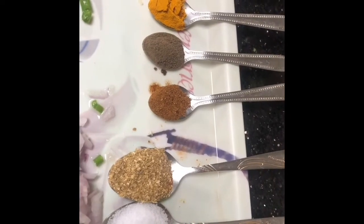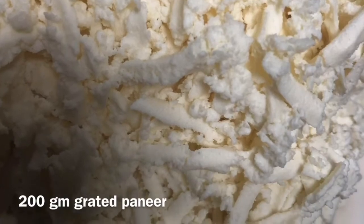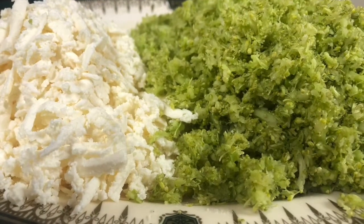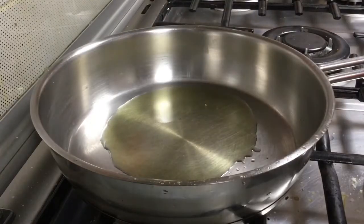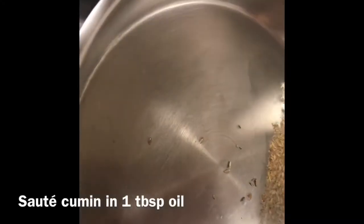First we will prepare our stuffing. I grated the paneer, and for the broccoli, you should use a grater or a chopper to make it into fine pieces — I used a chopper. If you are using cheese, grate that too. In a pan, take a little oil, add some cumin seeds, and sauté them.